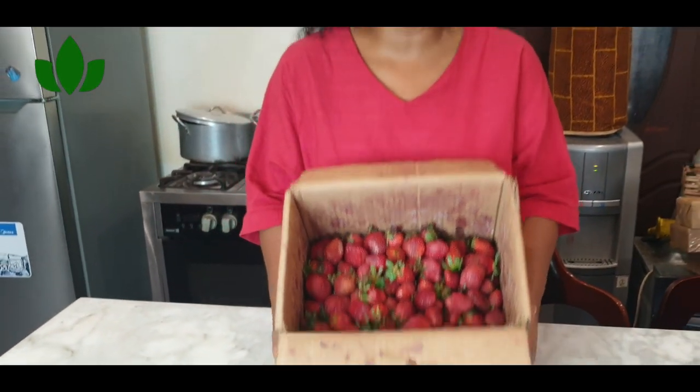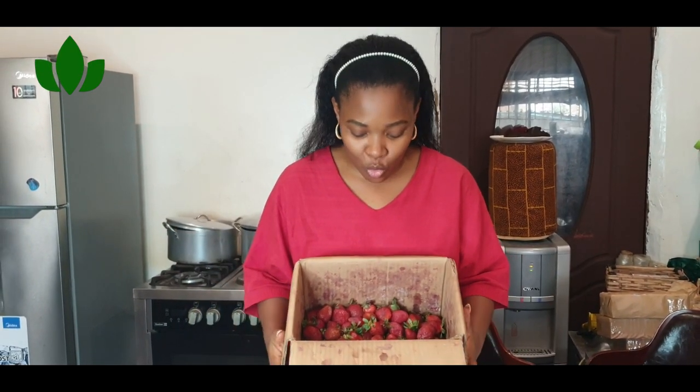Did you know that in Nigeria we have fresh sweet strawberries from Jos? That is exactly what I have here — I just got them from Jos. Being someone that has a large household, I have the opportunity of buying them during strawberry season, but the thing is strawberries don't last. So I'm going to share with you how to preserve them. I'm going to show you three different ways to preserve strawberries.